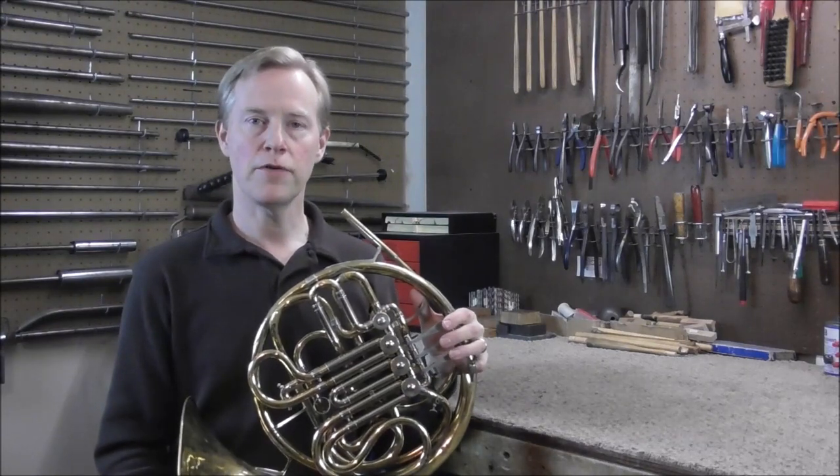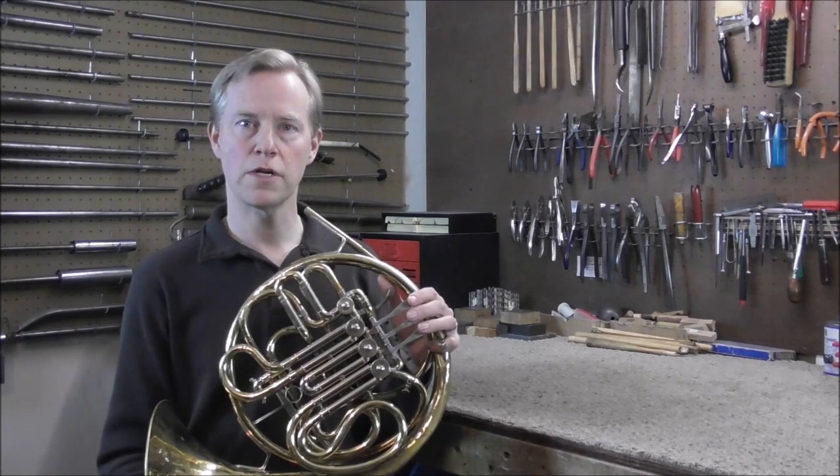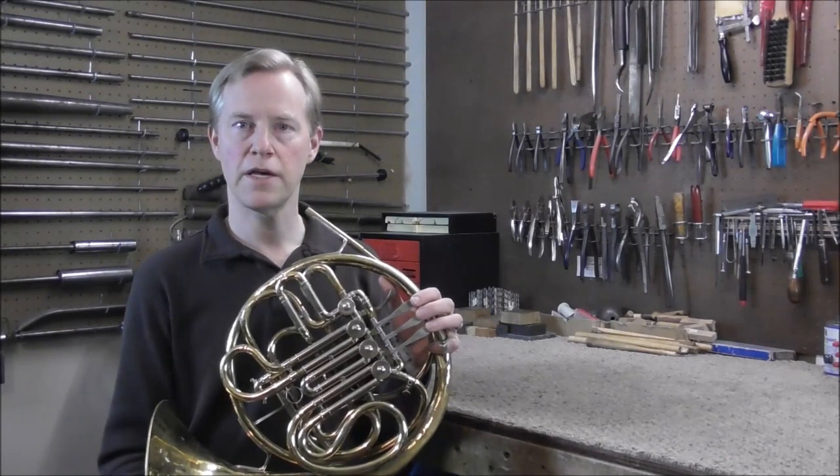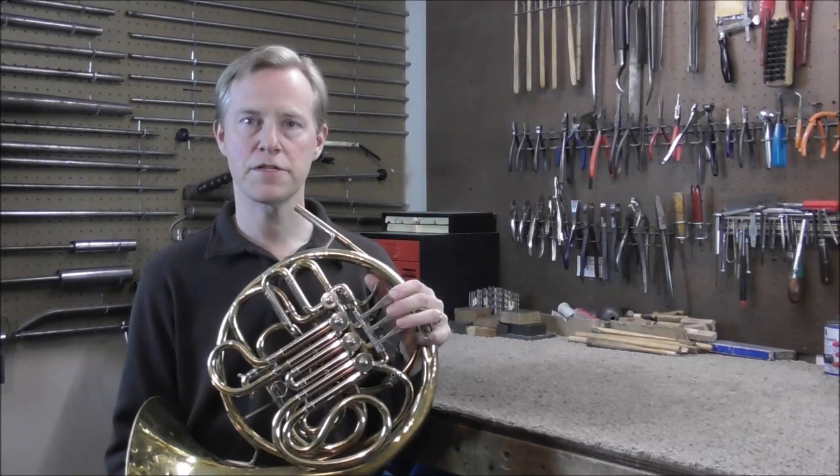Welcome to the Brasshand Woodwind Shop. A lot of older French horns have loose valves that are noisy. This video will show what causes the problems and how to diagnose those problems. Look in the description below for links to other videos about how to fix the problems.